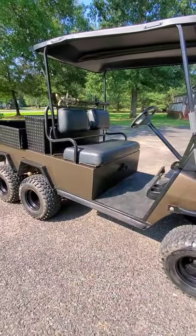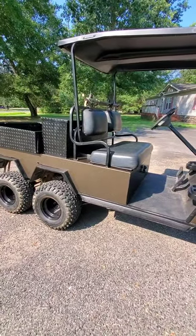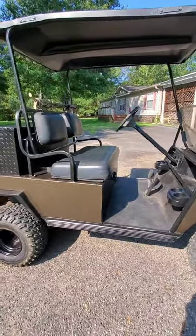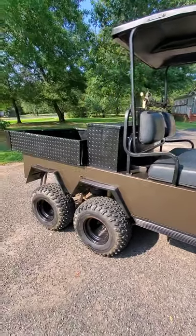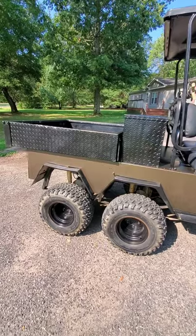What it is is a Club Car DS — they chop it in half and make a kit that adds on this whole back section: the bed, the toolbox, and another axle with a motor. This thing's pretty cool.